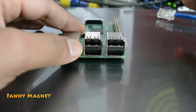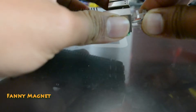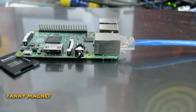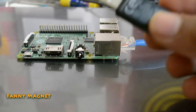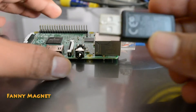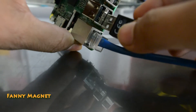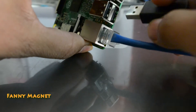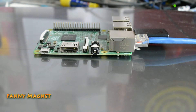Then we will connect the RJ45 here — that's the internet connection. Connect the USB for the keyboard and mouse. We will connect those here like this.